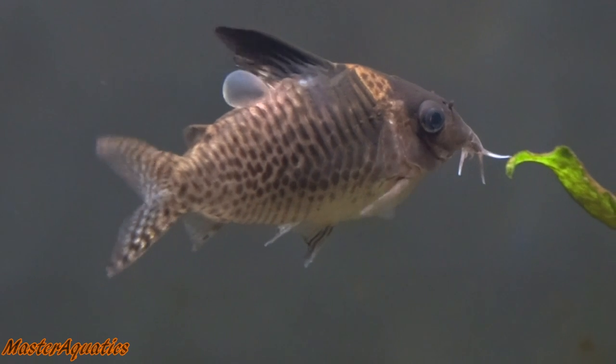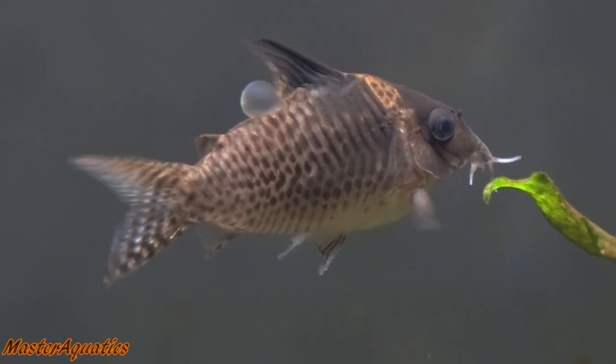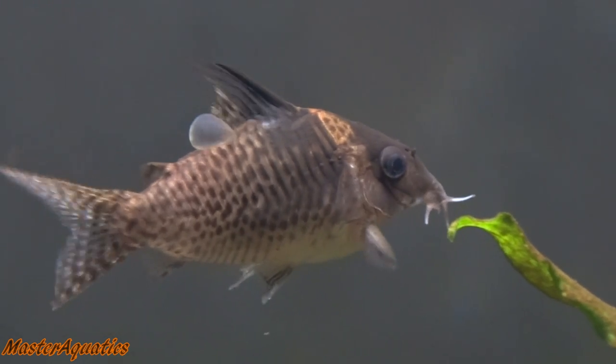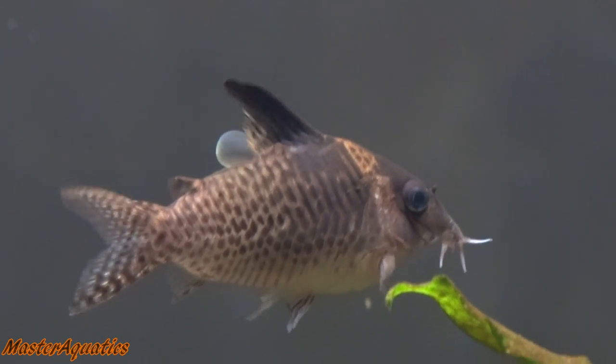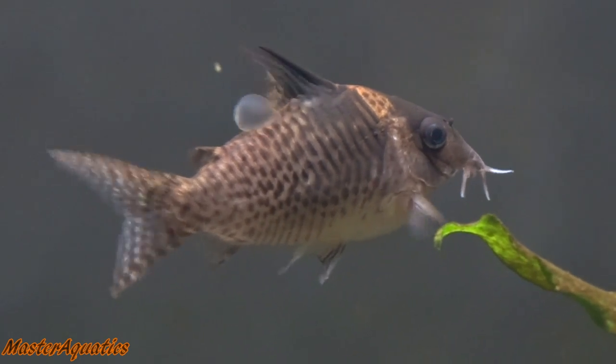I just hate seeing him like this, but I'm also thankful that he's still eating, still swimming, still active — and he's still fat and at a healthy size.